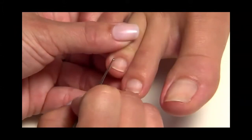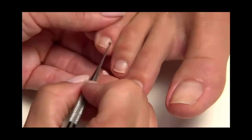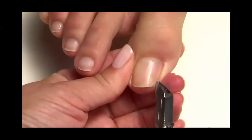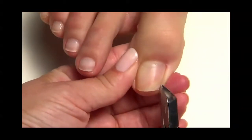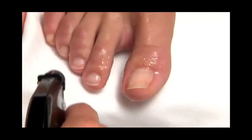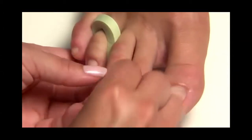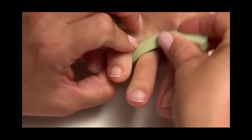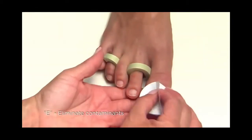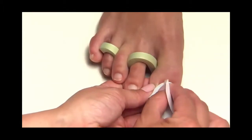Here's a tip for tiny toes: make sure you really push back the cuticle to increase surface area on those tiny surfaces. Use a manicure nipper to carefully remove any loose skin or hangnails. Thoroughly rinse with soap and water, towel dry, and place separators between the toes.